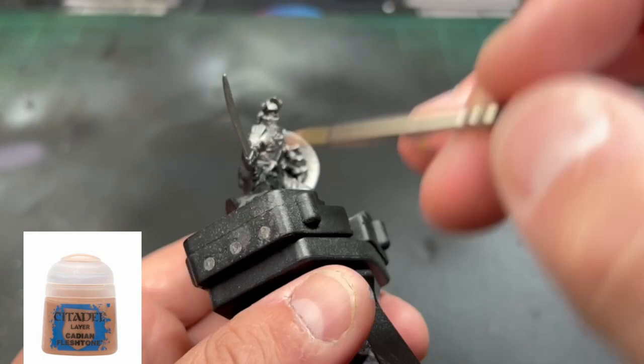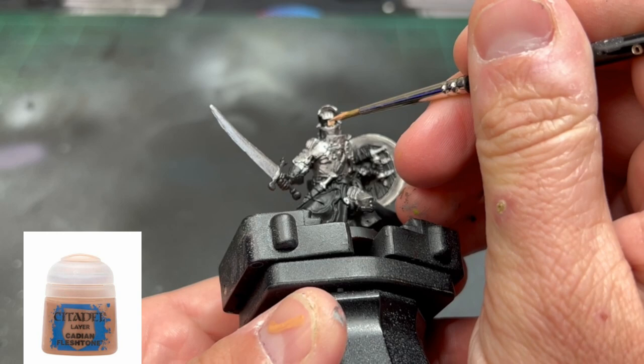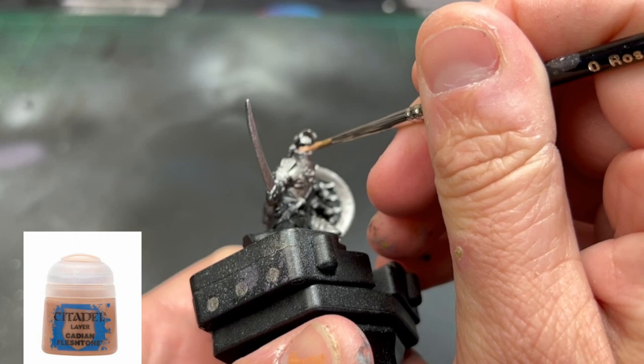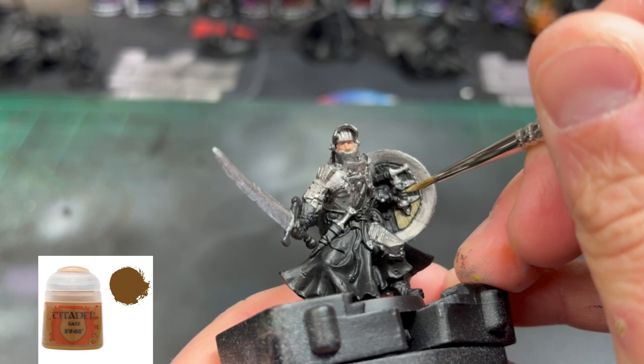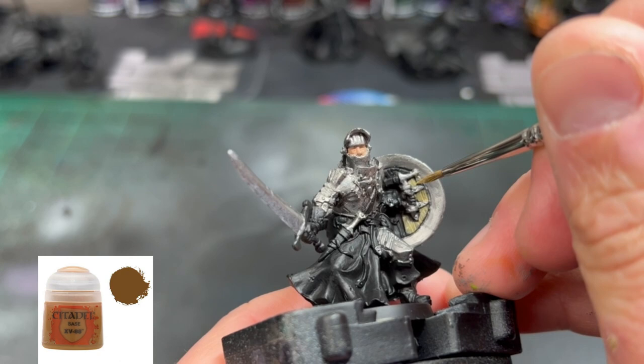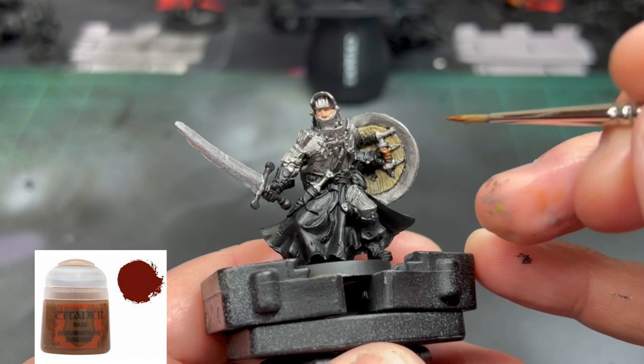Next, for the base color of the flesh tone, we're going to use some Cadian Fleshtone. For the inside of the shield, we're going to use some XV-88. Try not to get it on the metal areas; if you get it on the gloves or strap areas, it's not a big deal — we'll paint over that in a minute. For the gloves, strap areas, and portions of the belt, we're going to go over with Mournfang Brown.